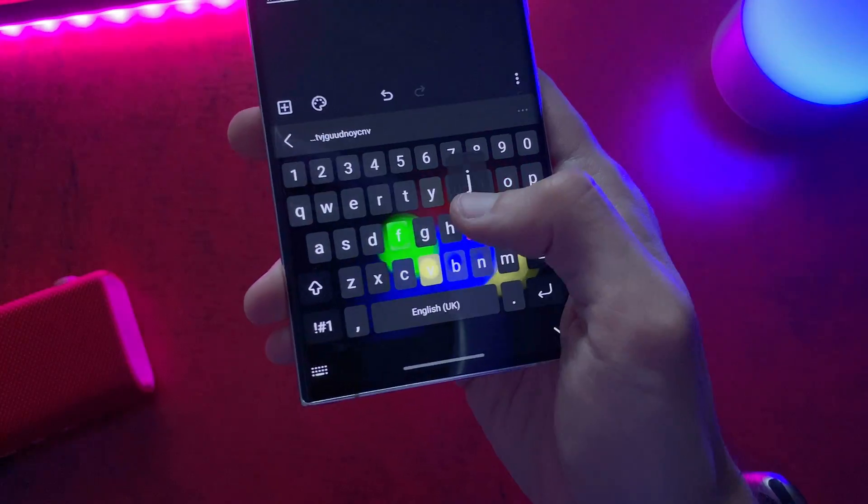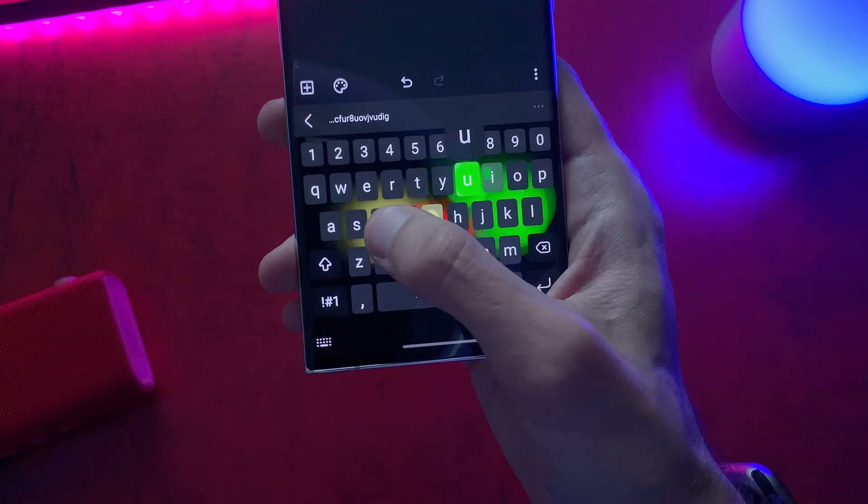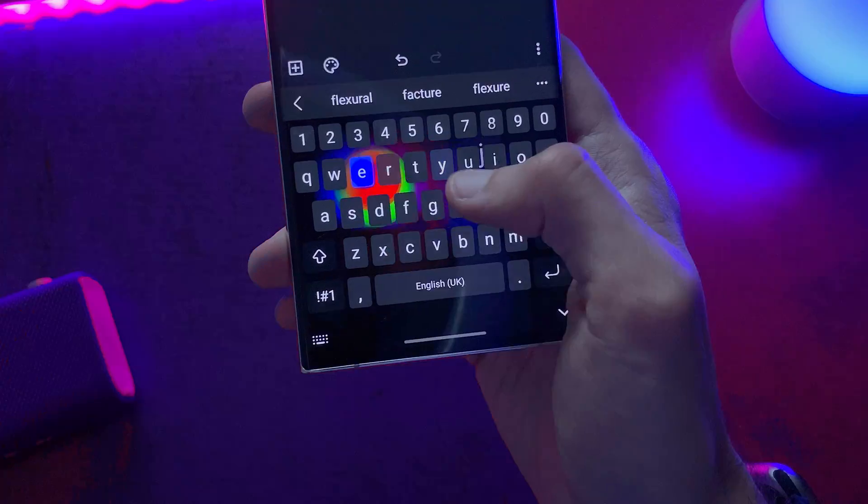This Samsung feature is literally a game changer. It will transform your keyboard into a mechanical keyboard with look and sound.